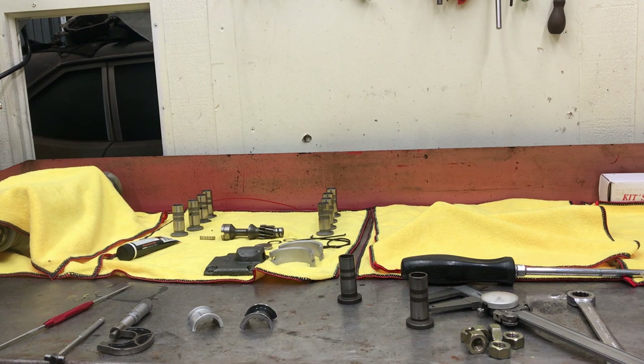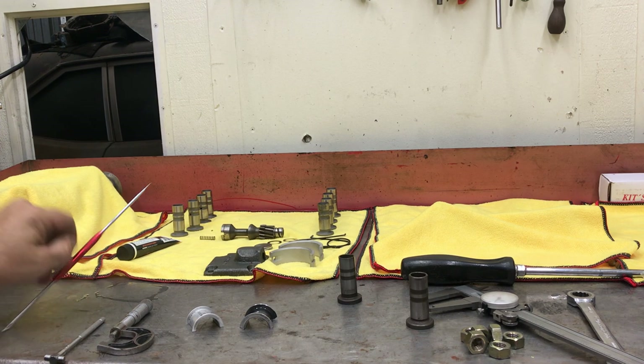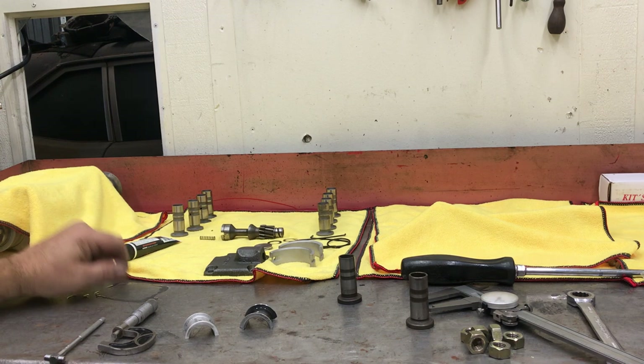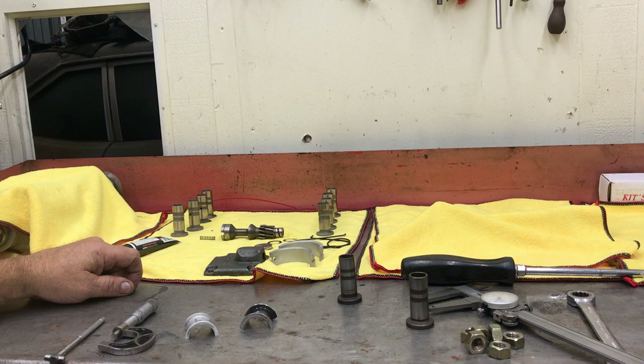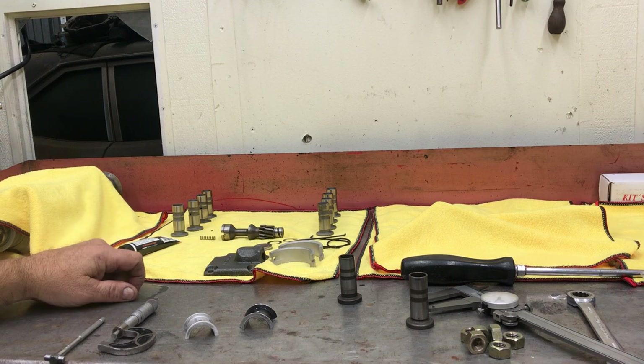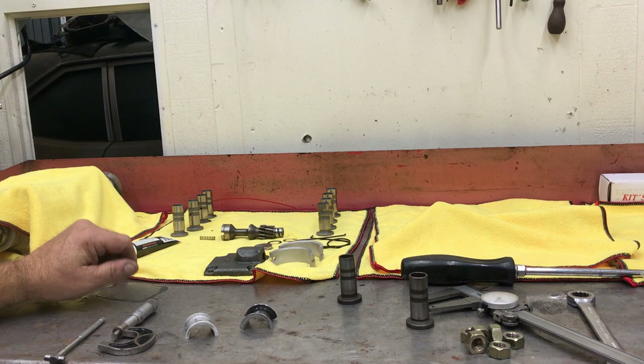So we're setting up the lifters. They're all different sizes it seems like now. Some of the quality — you can definitely tell there's been a change. I try to buy the best components available to me in our area. I mean, we can always get coated lifters or tool steel lifters, but I'm not building an engine at that level for this customer.